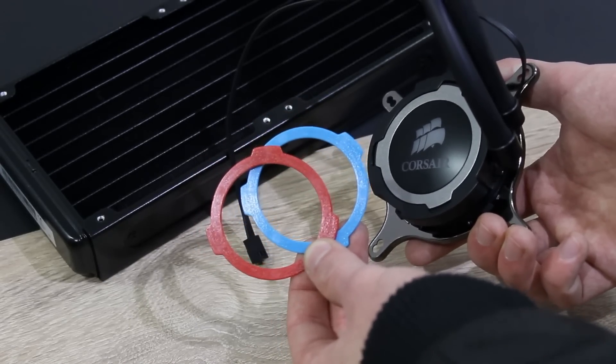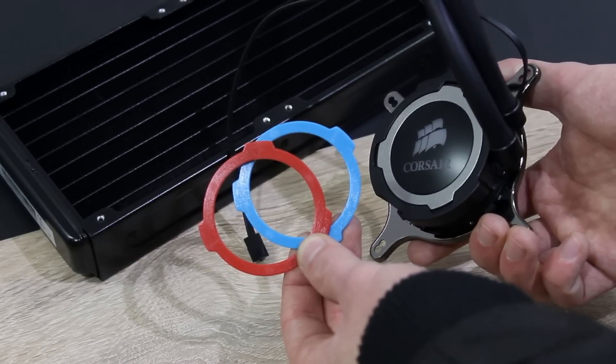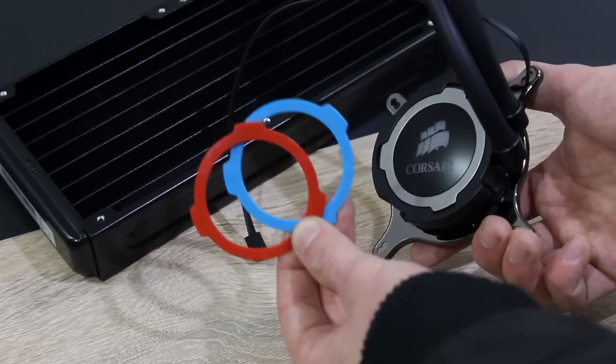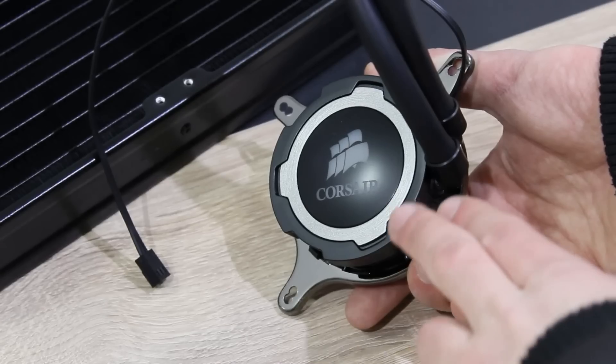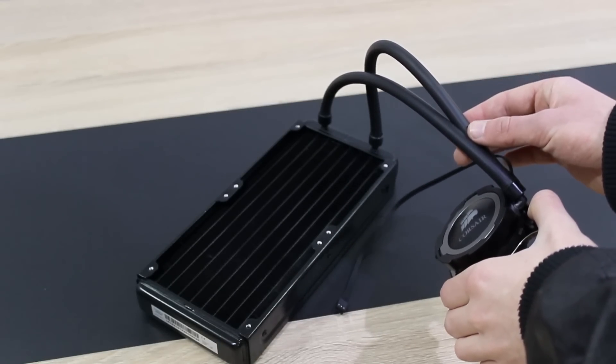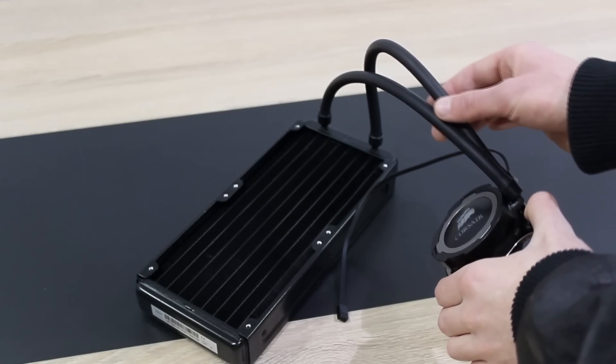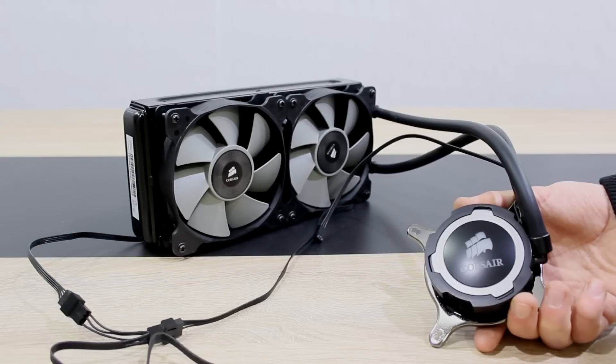On the pump itself, we can choose from three different color accent rings. On default, the gray one is installed, but you also have a red and blue one. The Corsair logo will light up white. On this H-105, we have rubber tubing with a diameter of 11mm. This is how the cooler looks with the fans mounted onto the radiator — simply beautiful.